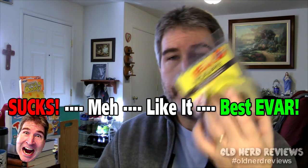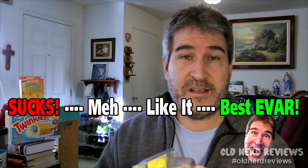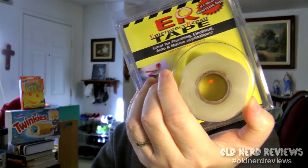On the nerd-o-meter, I give ER Tape from Rowe Industries a 'best ever,' simply because it does exactly what it says it does and it's very easy to use. It doesn't leave your hands all goopy when putting it on or taking it off, and it doesn't get all tangled so you have to cut off little pieces to even it out. The price is right — I got it for about $9.99 and there's a good amount of tape in there, so you'll be able to do a good number of jobs. I put a link in the description so you can check it out and read more about the dozens of uses.